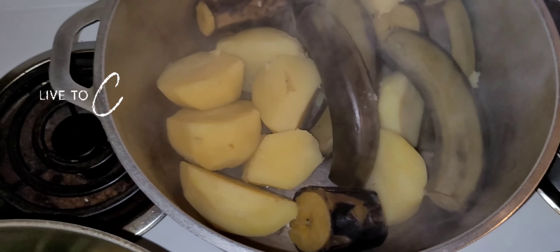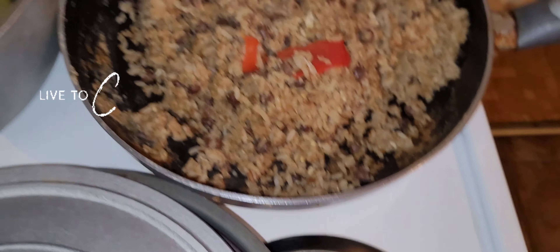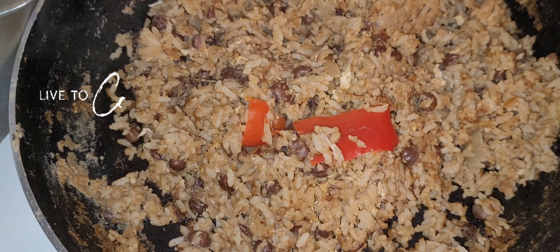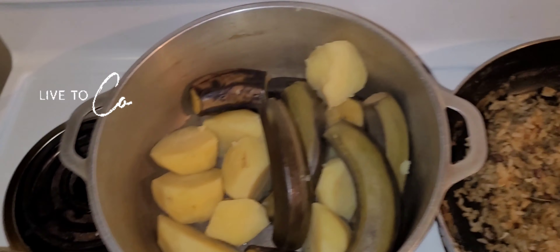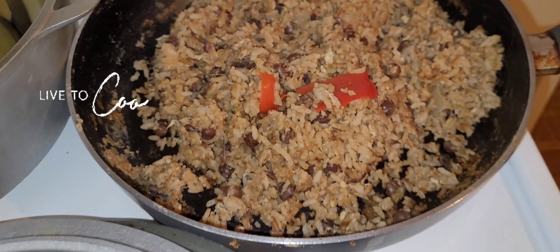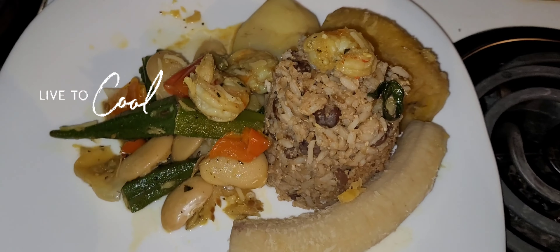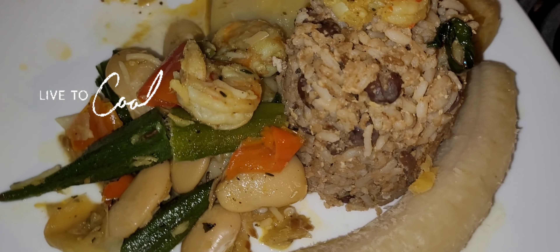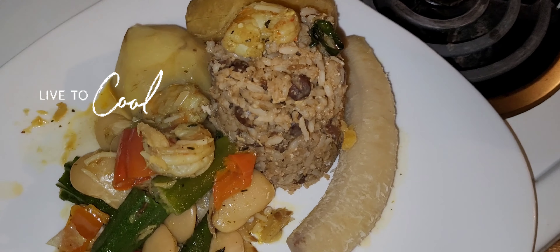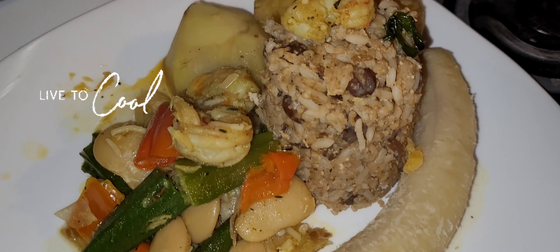Look at that, the vision looking wicked! Finally finished. This is a little provision with some egg fried rice and some shrimp with okra and sawfish — looking lovely. This is how we do it, one love.